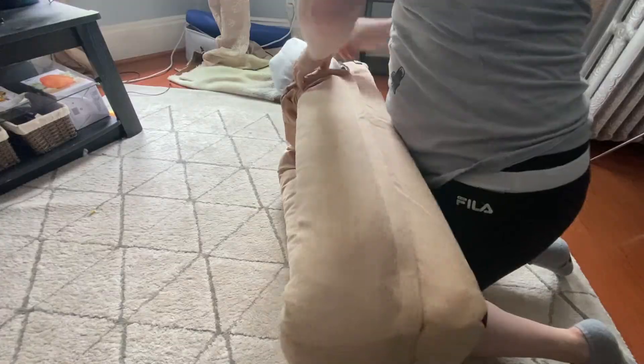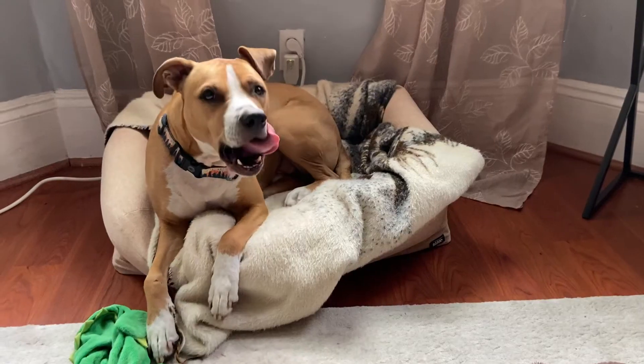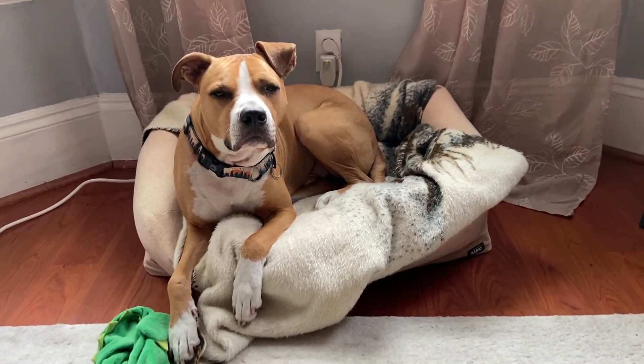We hope you guys liked this review. There's a link to the BarkBox bed in the description. Please like and subscribe for more videos from me and Remy. Thanks and have a great day!